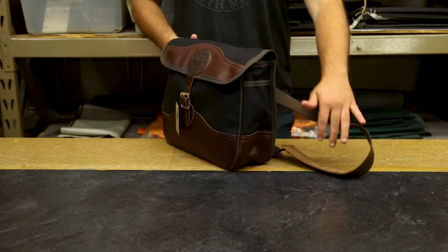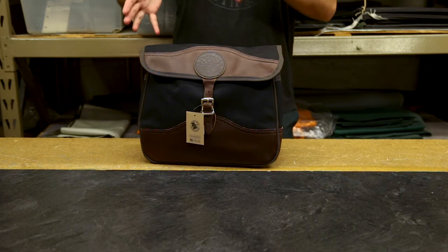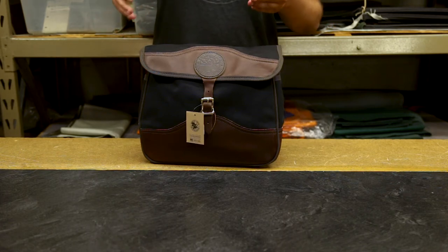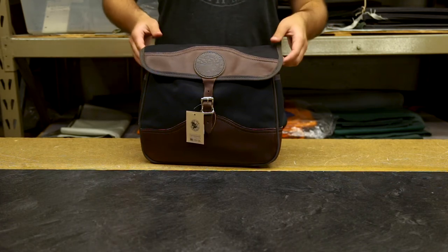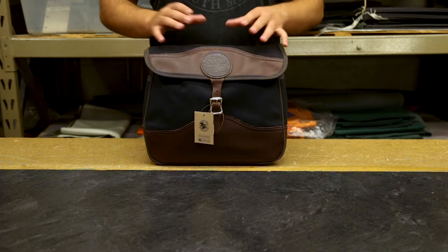This is a great bag for biking because it fits to your side. It's narrower, so it's not going to stick out, but it also isn't going to drift to the back. So you're not going to have to worry about spray up from your back tire getting on this.